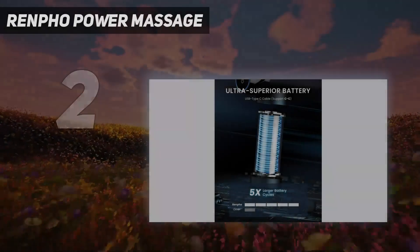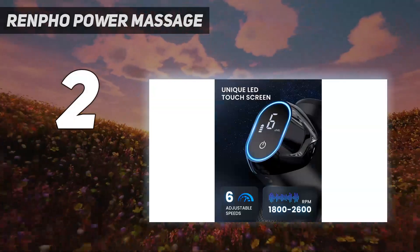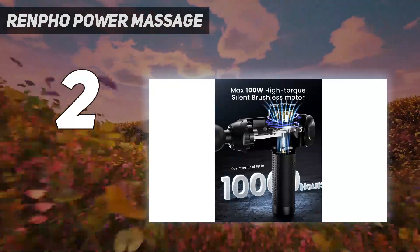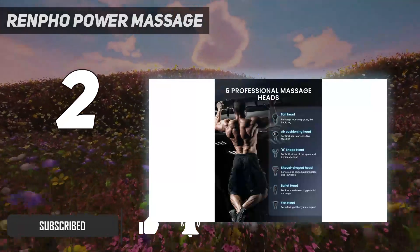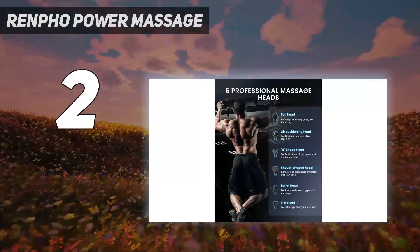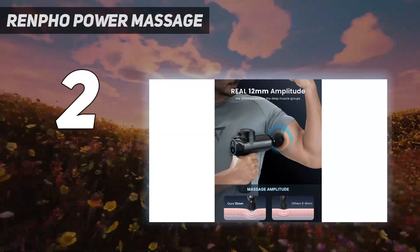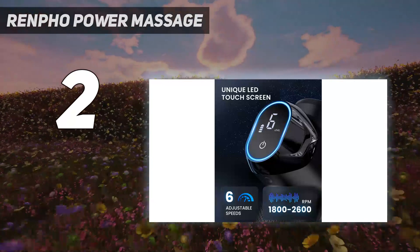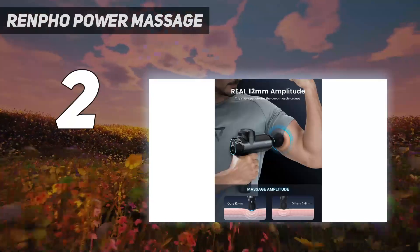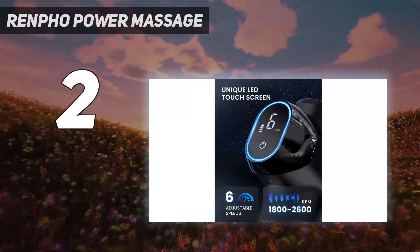Number 2 on my list: the Renfo Power Massage. For our best budget pick, we found the Renfo Power Massage Gun to be the most effective massage gun without the hefty price tag. Known for its high-tech bathroom scales and foot massagers, Renfo is no stranger to wellness products. With 6 percussion speeds and 6 attachment heads, this massage gun lets you easily find a speed and head shape that works to relieve your particular brand of muscle tension. And while even the low speeds are quite intense, the longer we use it, the more comfortable we get cranking it up, especially on larger muscle groups like hamstrings.